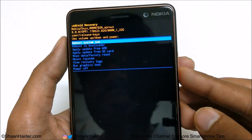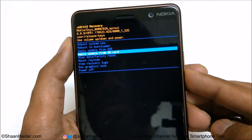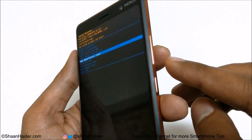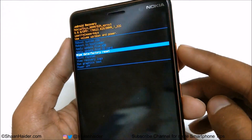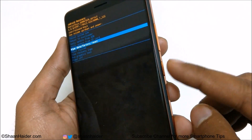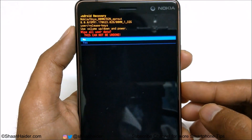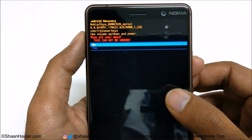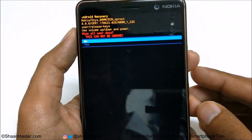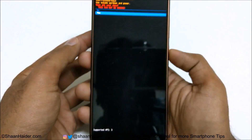Inside the recovery menu you will find lots of options. Scroll down to Wipe Data / Factory Reset — use the Volume Down key to scroll down and Volume Up to go up. Once you are at Wipe Data / Factory Reset, press the Power key to select it. It will show a warning that everything will be deleted and cannot be undone. Use the Volume Down key to go to Yes, then press the Power key.